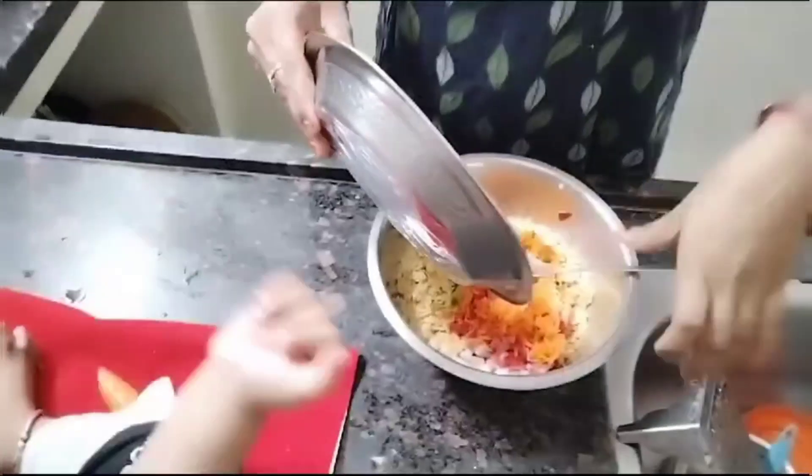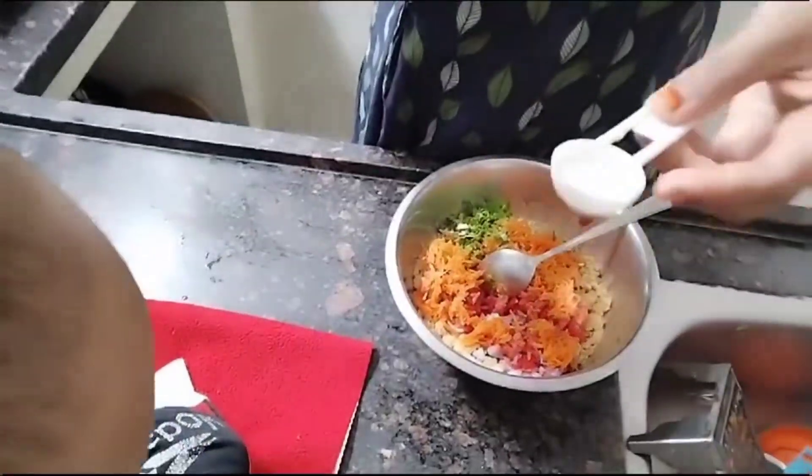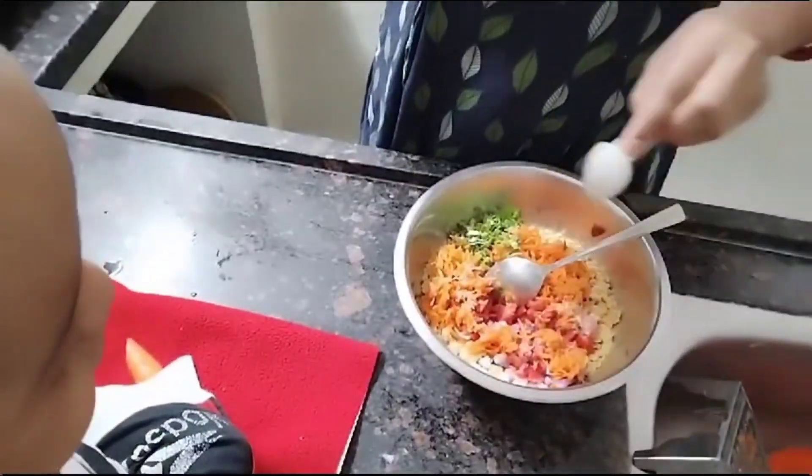I'll try a lot. Chopping onion, tomato, carrot. Salt, some chili powder.